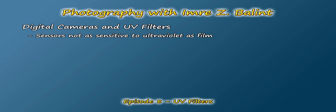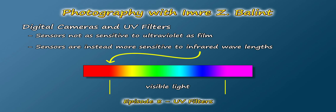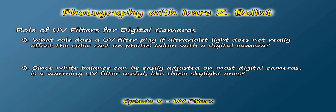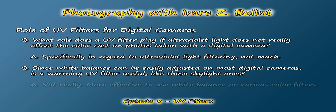Now, what about digital cameras? Unlike film, digital sensors are not as sensitive to UV light. In fact, sensors are instead more sensitive to the near-infrared spectrum, and almost all have infrared or IR blocking filters right in front of the chip. So what role can a UV filter play if ultraviolet light hardly affects the color cast on photos taken with a digital camera? And since we can easily adjust the white balance on a digital camera, is a warming UV filter required like those skylight ones? Based on my research, a UV filter has virtually no effect on color cast on photos taken with a digital camera, so for that reason alone it makes little to no sense to use one. Instead, I'd recommend using the white balance settings to warm the tone of an image with a cooler color cast, and if you really want a warmer color cast, there are specific colored filters I would recommend instead.